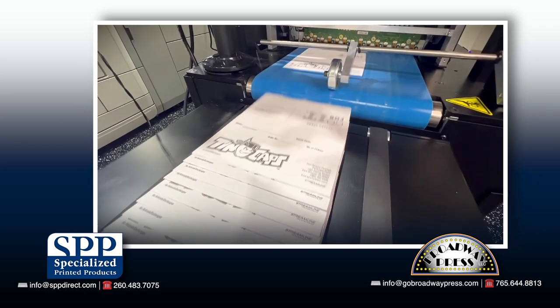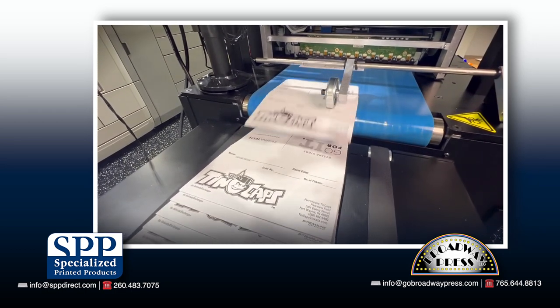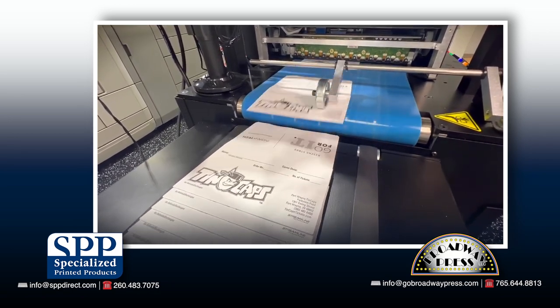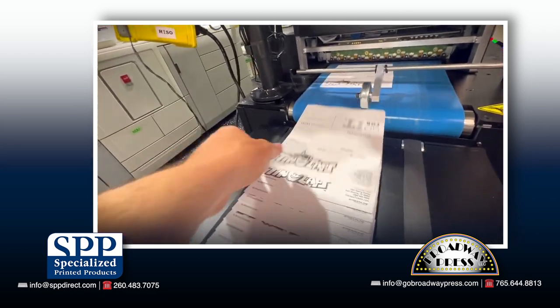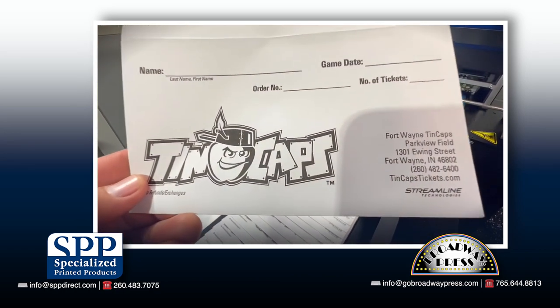Here you can see we are printing a run of 18,000 six and three-quarter ticket envelopes for our friends at the Fort Wayne Tin Caps. This is a job that in the past would take weeks of production time on our digital fuser-based envelope presses. Now we can complete this job in about six hours of runtime with limited spoilage. Talk about a home run.